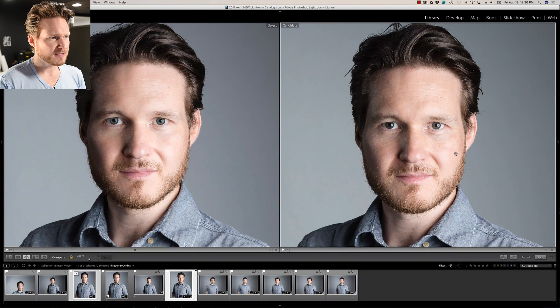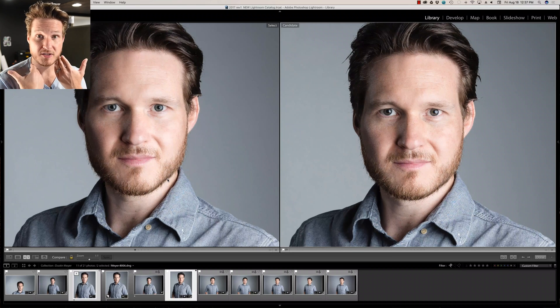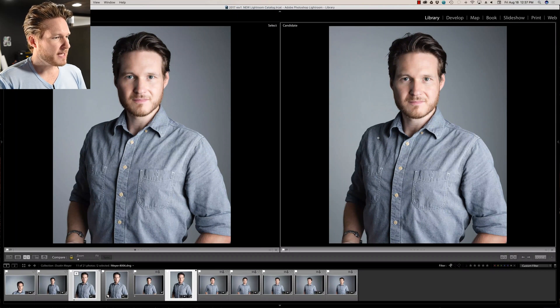I brightened the eyes just a tad. I didn't do a whole lot of face sculpting — I've got really big cheeks and I'm self-conscious about them. Something I tell my clients is don't clench the jaw; smile from the lips so the face muscles are relaxed and it elongates the face. The only other thing I took care of was a stray thread, which I removed in Photoshop.